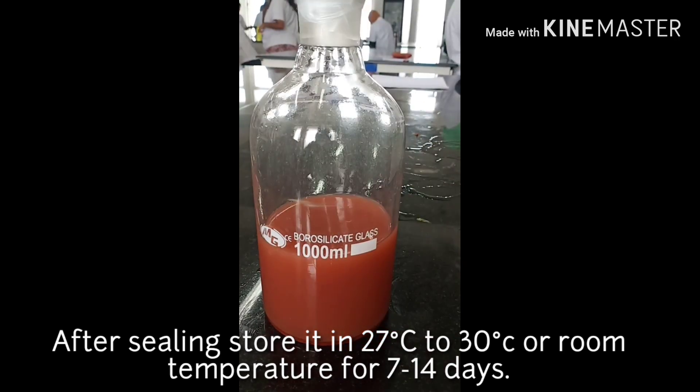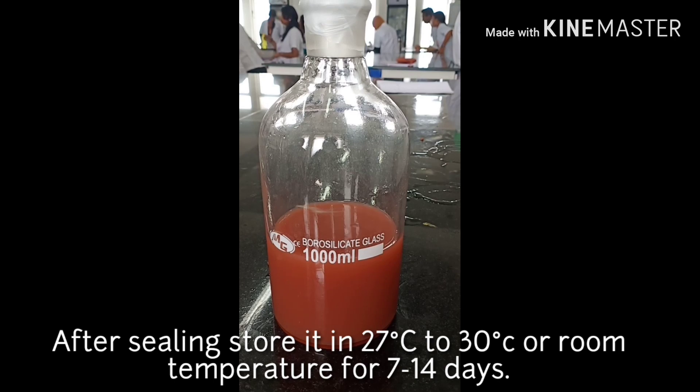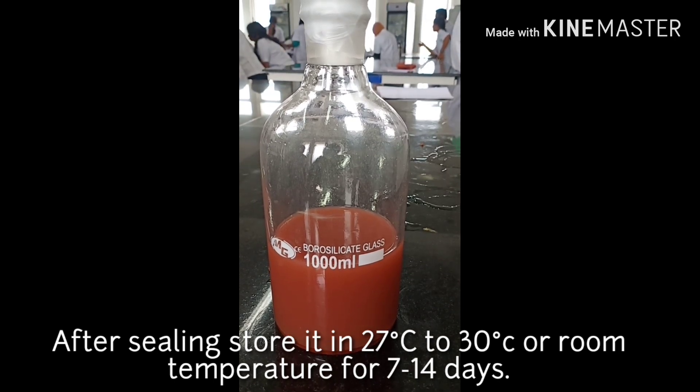That is how you estimate — you will see the concentration measurement in our next video. Thank you!